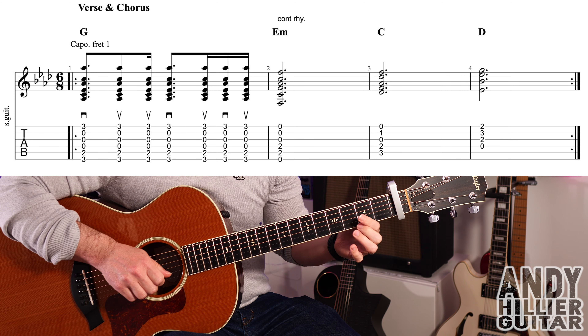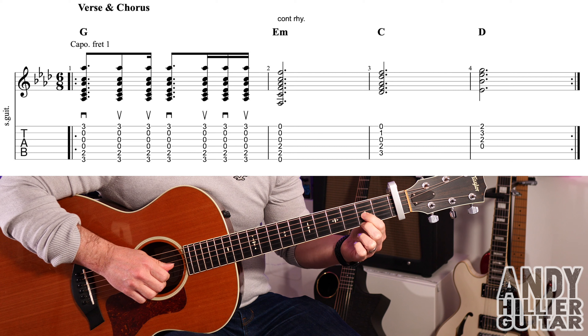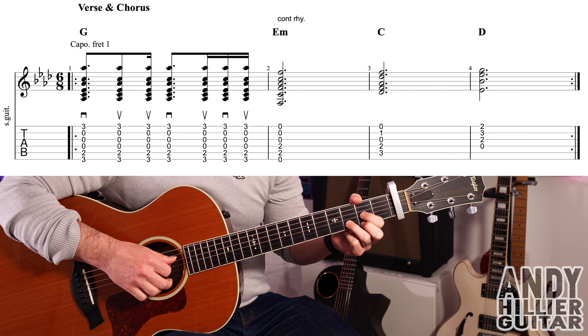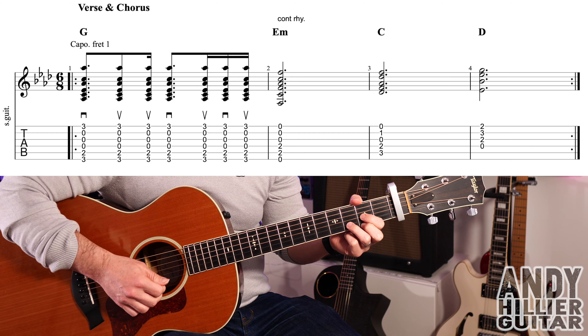The last chord we need is the D chord: second finger on E2, first finger on G2, third finger on B3. We're going to play only the bottom four strings — from the D string downwards — using the same rhythm.